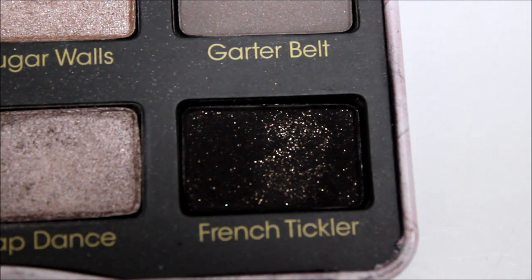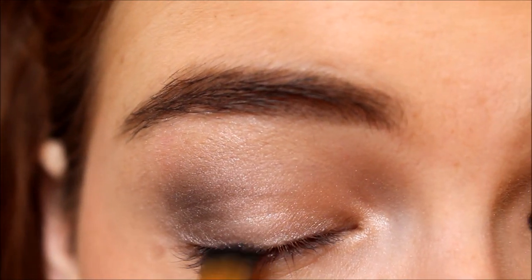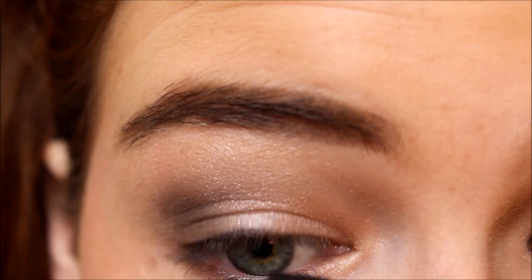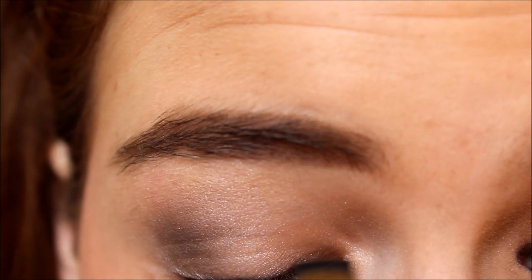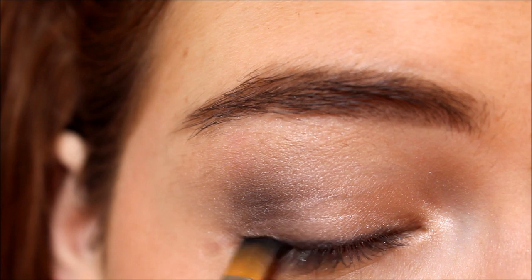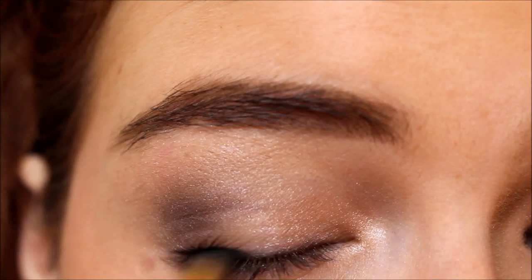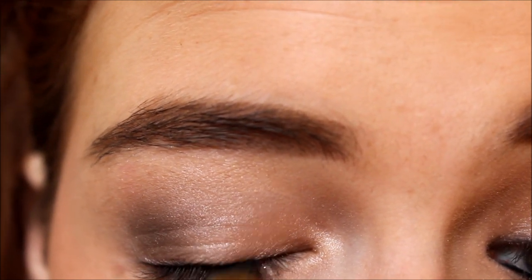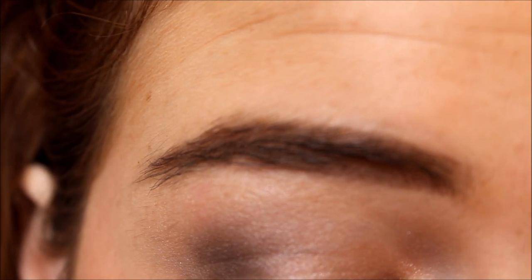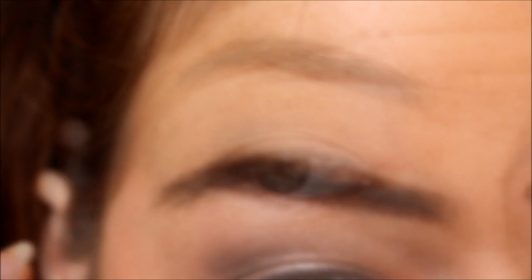Then I'm using French Tickler, which is a matte black eyeshadow that does have glitter in it. I'm using an e.l.f. flat eyeliner brush to first apply eyeliner to the base of my lash line, getting it as close as I can, and then making a slight wing. I'm just making a slight wing with the brush, and we're basically going to smoke it out later.